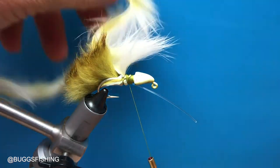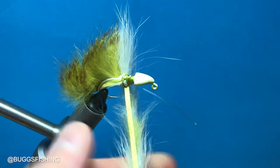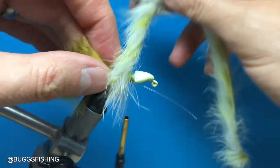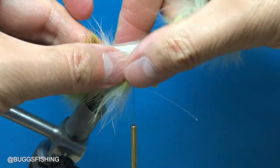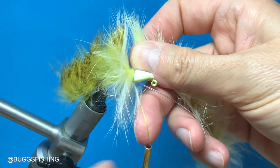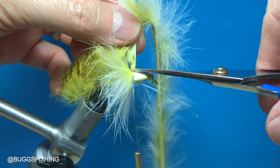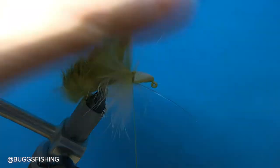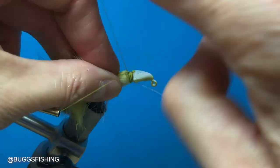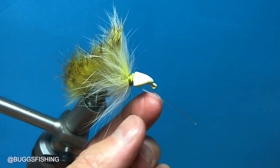Now we're going to palmer that. If you remember on the last one we palmered twice — we're going to do the same thing here. You want to get the hairs going this way so they won't wrap over themselves, so go one, two. Separate the hairs and tie it off, then cut it. Pull them back and secure that collar, then cut the collar. We've secured the collar, so we're going to flip it back around.